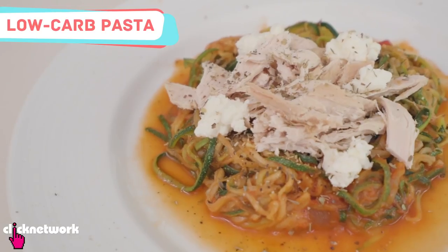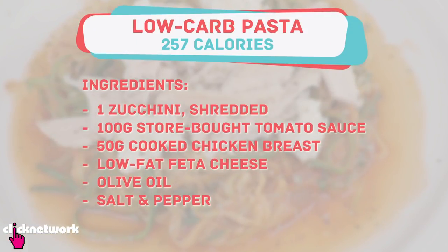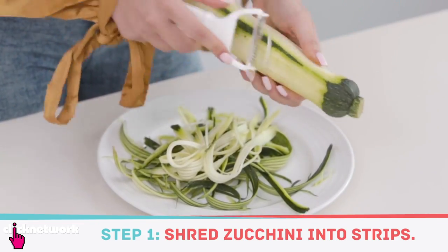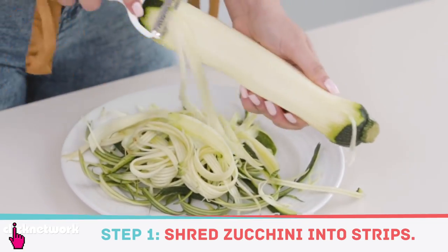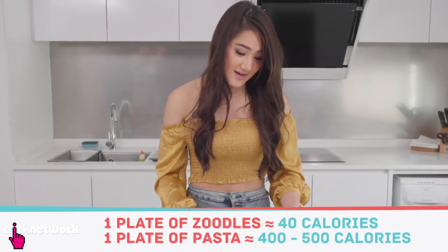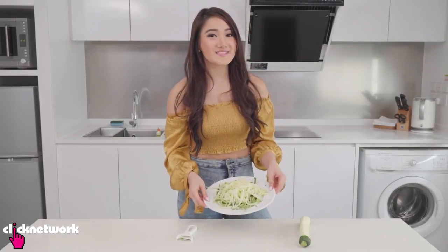I'm a huge fan of pasta but it's pretty high in carbs, so for a low-carb alternative, why don't you try some zoodles? They're basically noodles made from zucchini. You make them by simply shredding a zucchini with a shredder. Just one zucchini gives you so many noodles — only about 40 calories — whereas the same volume of pasta is around 400 to 500 calories. This is why I love zoodles: you can eat them in abundance without feeling guilty.